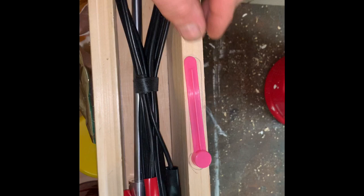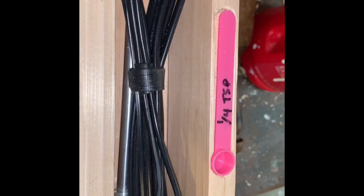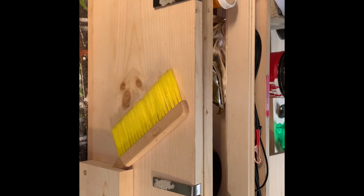You're going to think I'm nuts, but we will need a place to put our one-quarter teaspoon measuring spoon. So we now have a place for our quarter teaspoon spoon, and we'll move on to the next portion of the beekeeper toolbox.